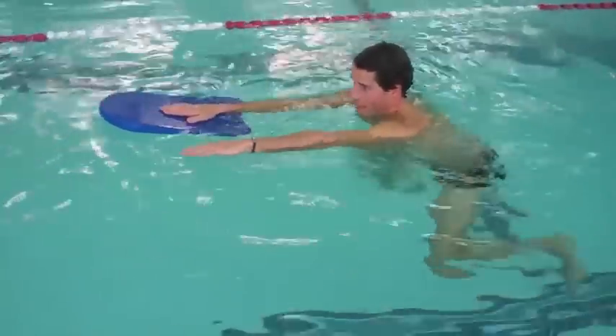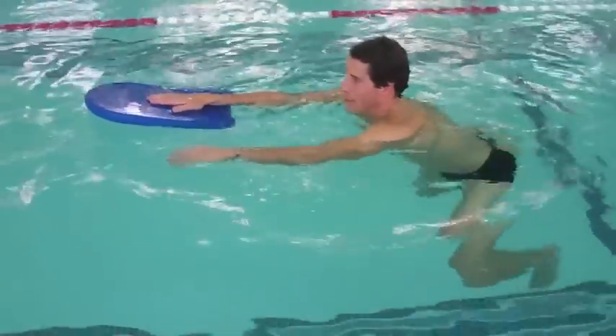Push off, get a kick going with the hand out here, and you're just going to do the same thing on the other side.